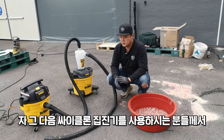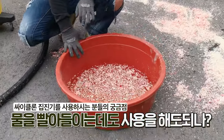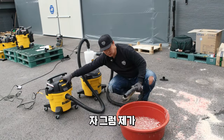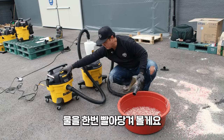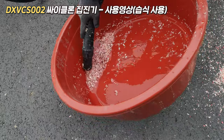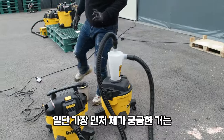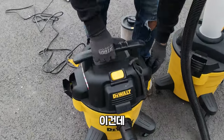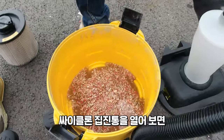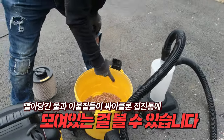다음으로 궁금해하시는 것 중 하나는 물을 빨아당기는 데 사이클론 집진기를 사용해도 되냐입니다. 사용하셔도 됩니다. 테스트해보니 청소기 쪽으로 물이 넘어왔느냐가 가장 궁금했는데, 제로입니다. 물은 1도 안 넘어왔고, 사이클론 집진통을 열어보면 금방 빨아당긴 물이랑 나무 가루가 다 모였습니다.